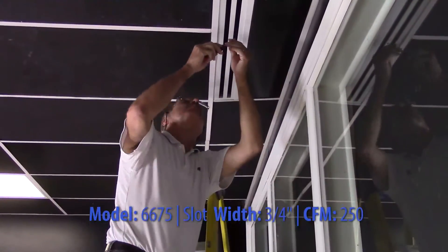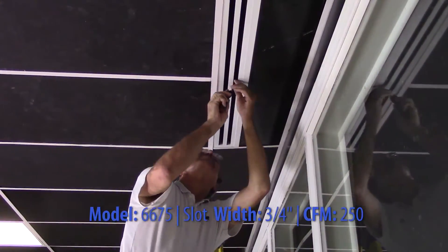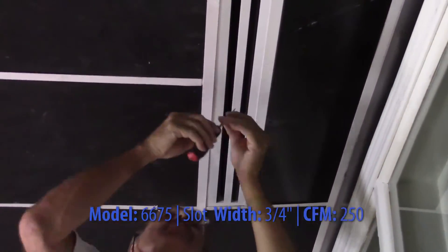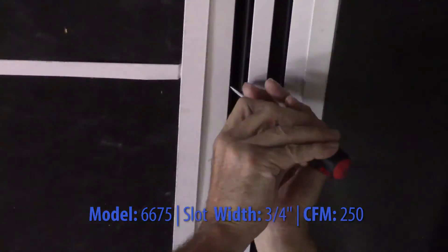Pattern controllers on supply units are aluminum and are adjustable from the face of the diffuser. They can be set to adjust volume or throw direction from horizontal to vertical and vice versa.